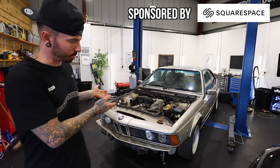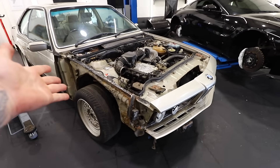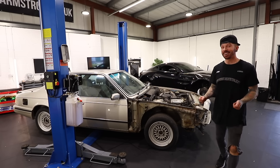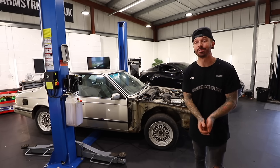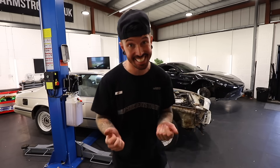I like my BMW 635 CSI, but it also seems so does rust. Built in 1989 and then stored in a barn for over 20 years, this car's had a rough life to say the least. But I've set it as my job to restore this thing, which I've never attempted before, whilst also throwing in the odd upgrade here and there.